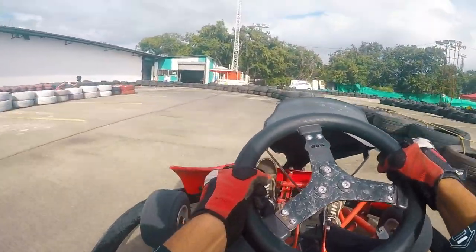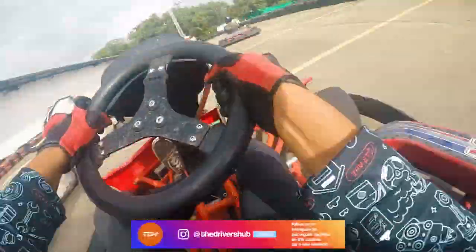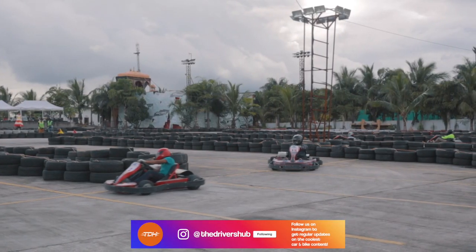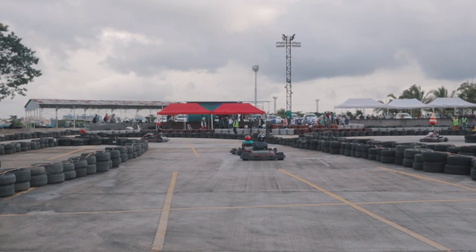With a better idea of the racing line and how to cut in for the apex, almost everyone in our batch had a significant improvement in their lap time. Moreover, since we knew the tricks and techniques, the lap times were more consistent and altogether everyone's performance was much more composed.